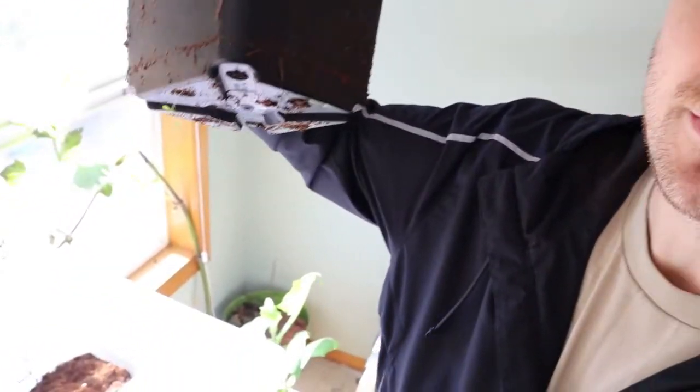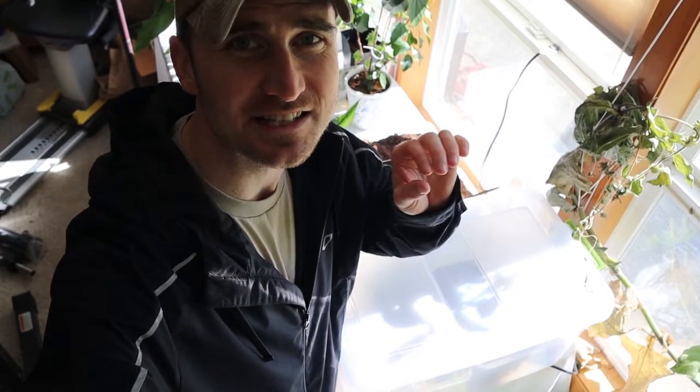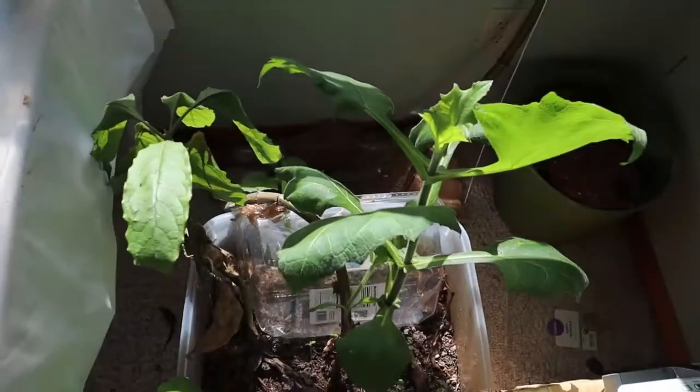It's also in a pot with drain holes at the bottom to make sure it doesn't get too wet. The majority of the time I have it closed in this box to keep it nice and humid. I'll open it up for about an hour each day just to let it air out, and that seems to keep it from getting too moldy.